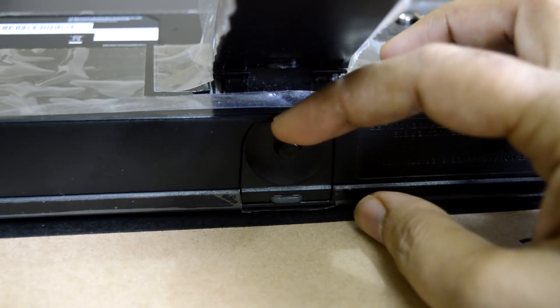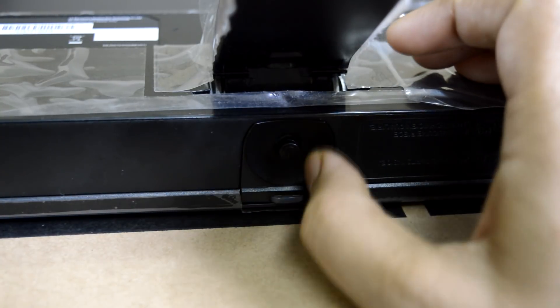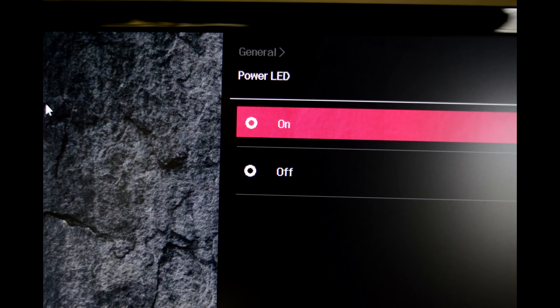Then LG's own tagline comes to mind — life is good — so let's hope for good. The power button glows white after powering on and is not distracting even in a completely dark room. You can turn it off using the on-screen menu if you find it disturbing while watching movies.